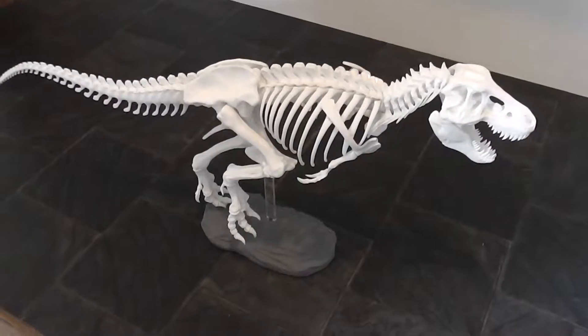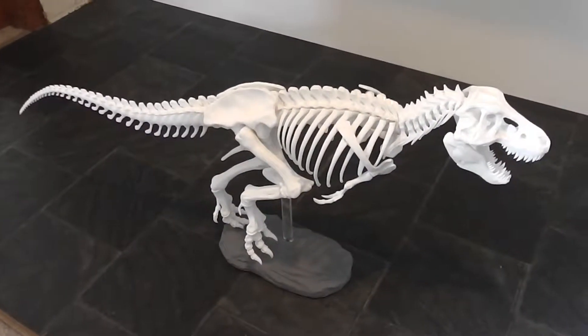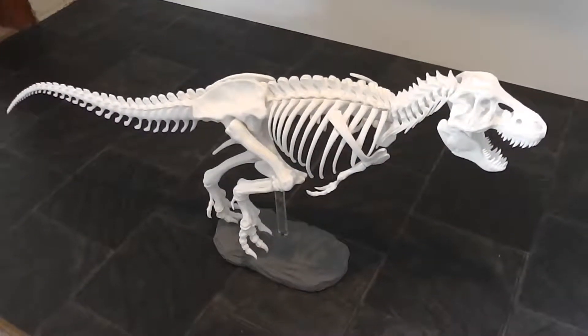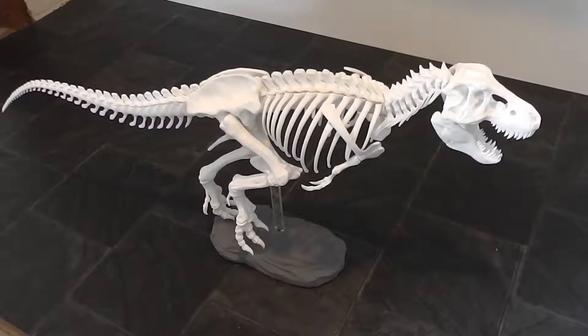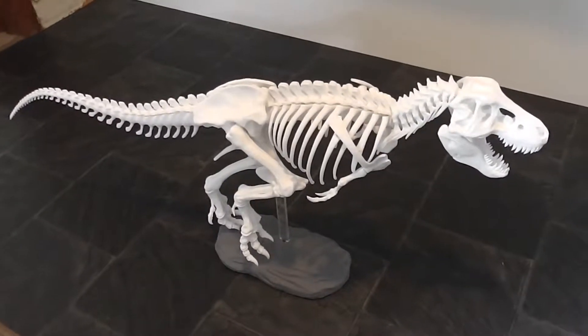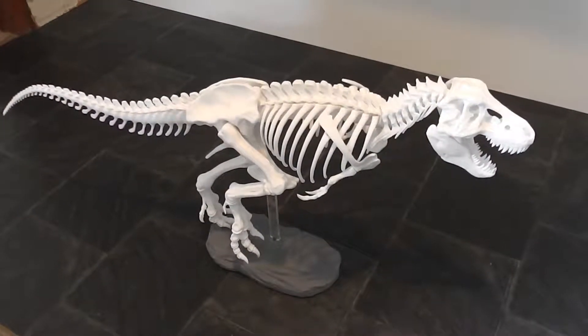The lighting conditions aren't that fantastic, but I've finally finished my T-Rex printed on my custom-designed EVOLABS EV1 printer. I used ESUN PLA — a white PLA — which I chose so that it would resemble bone, which I think it does quite well.